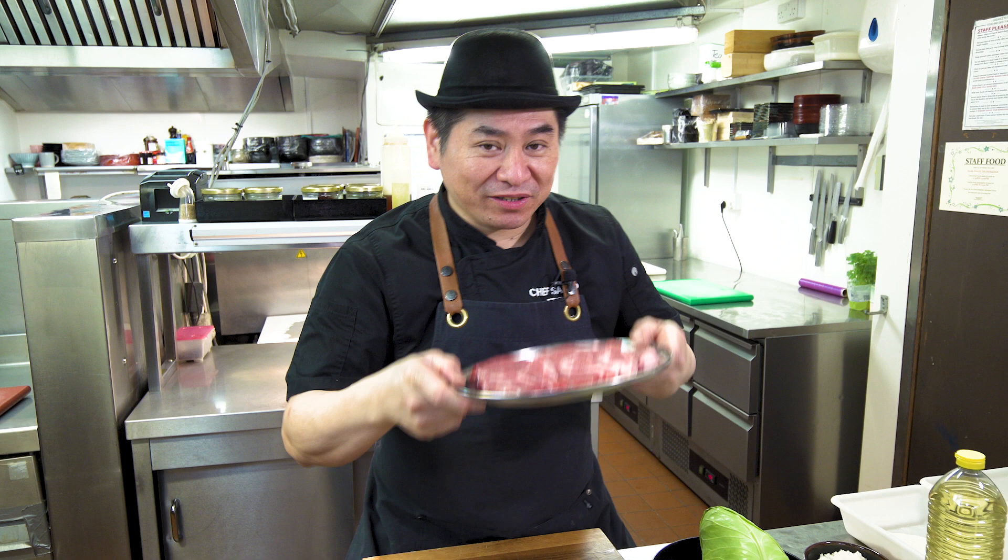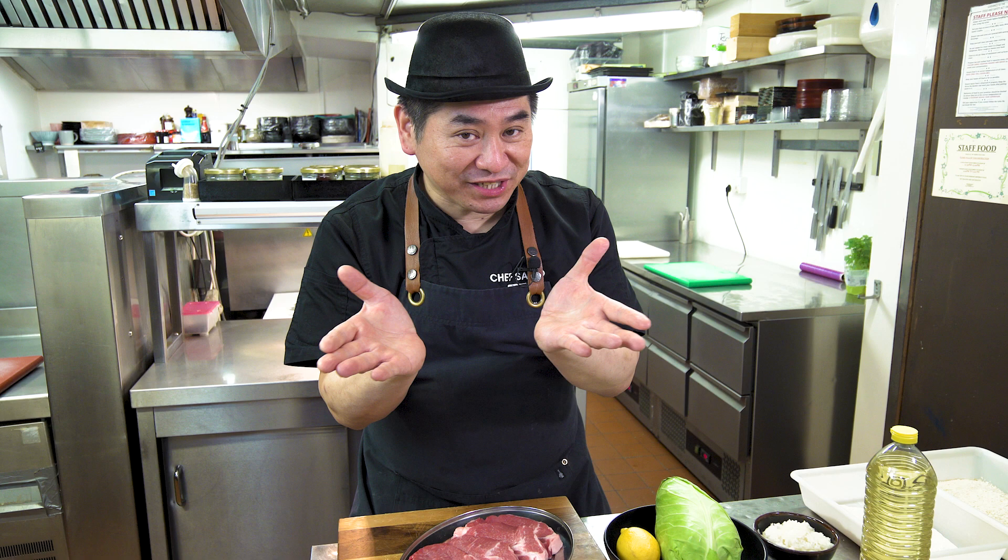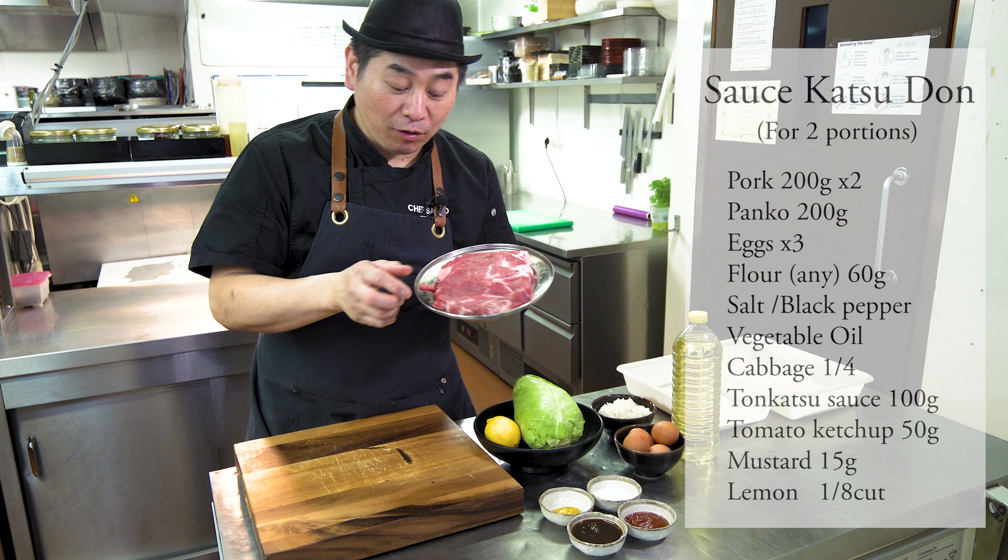It's very simple tonkatsu. This is Japanese panko deep fried pork, donburi style. So I'm gonna show you the ingredients. Tonkatsu is a pork fillet — today I'm gonna use the shoulder part, pork shoulder. You can get it easily from the supermarket. It's very juicy.